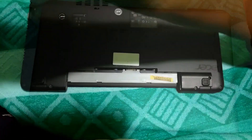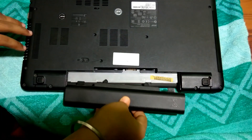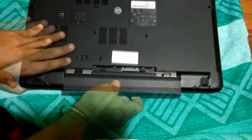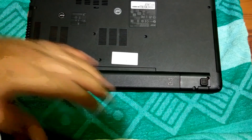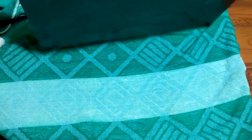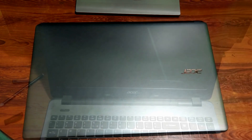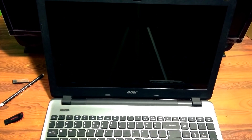Now insert the battery, and boot back into the BIOS by pressing F2.